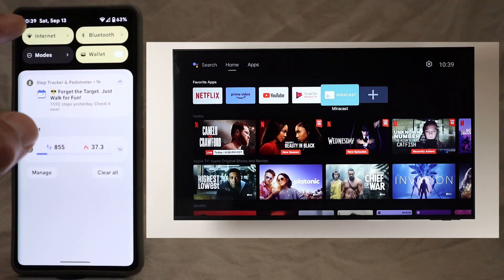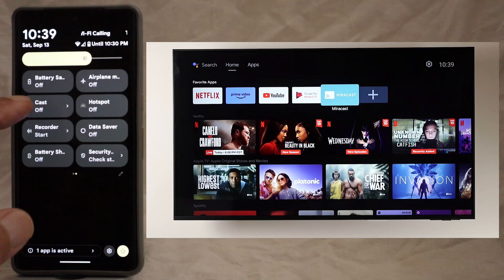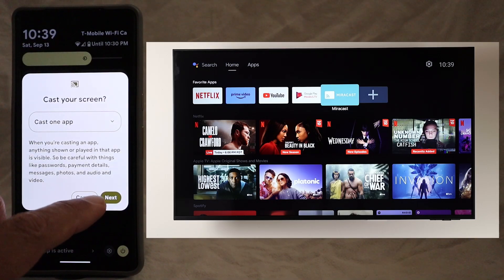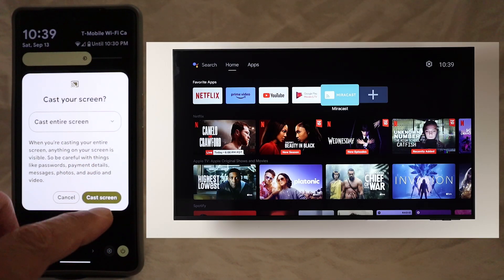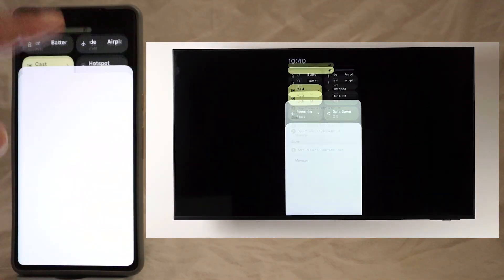On the Google phone, swipe down for quick settings, find the Cast button and tap. Select the Mi TV Stick, then choose whether to cast the whole screen or just one app — choose Cast Entire Screen. Tap Cast Screen and that's it. Screen mirrored.